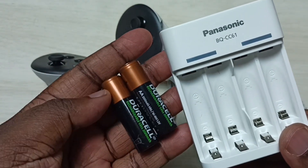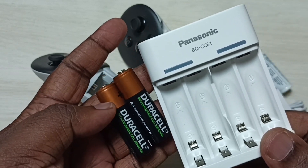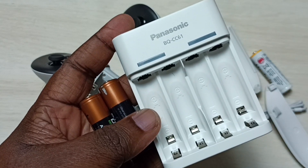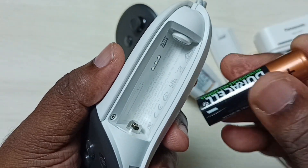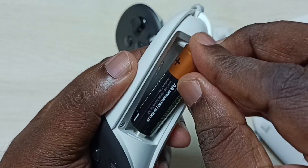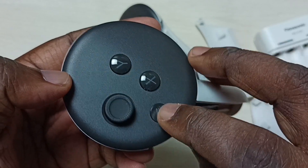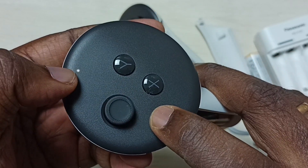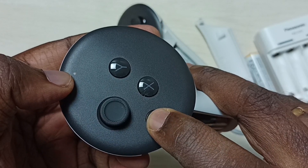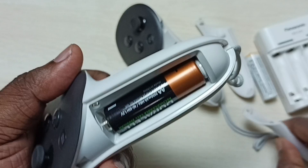Let me try this Duracell rechargeable battery on the Metacust 3 controller. Let me insert this battery — you can see the light here, that means this is working. Let me press this button — you can see the light here, which means this rechargeable battery is working with this Metacust controller.